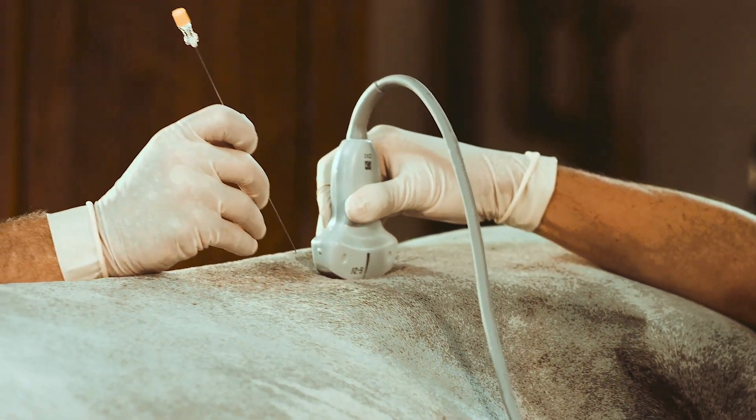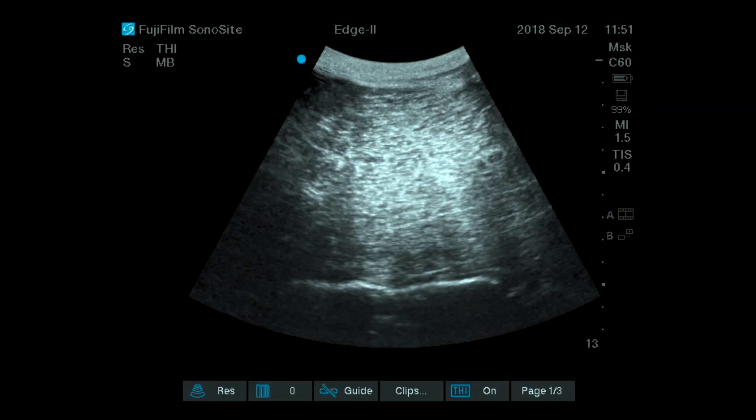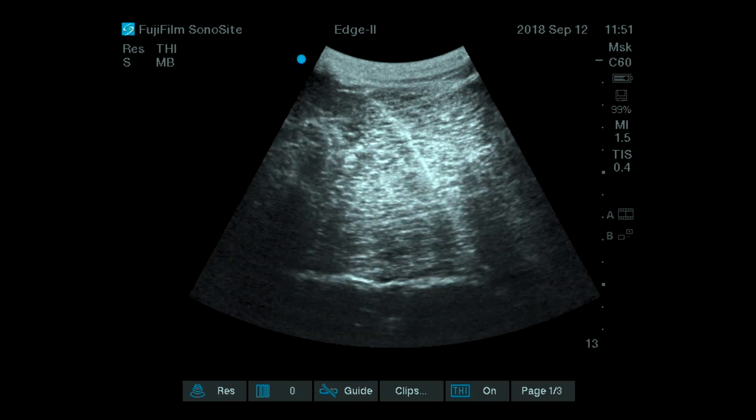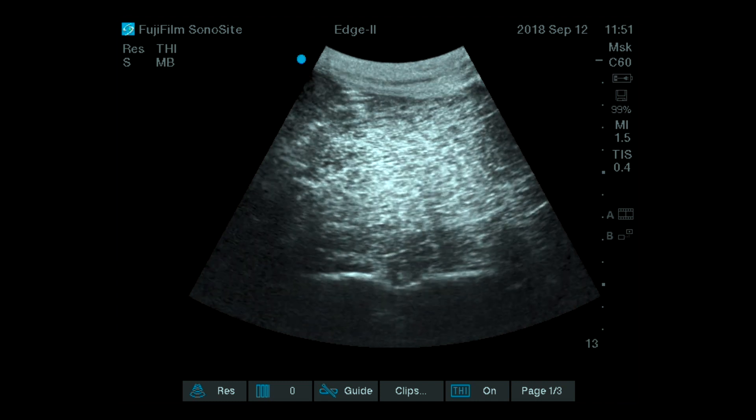You put the probe on top of the back, parallel to the midline. You are going to see on the screen the transverse processes, because we are away from the epaxial joints. These are approximately 9 to 10 cm deep.